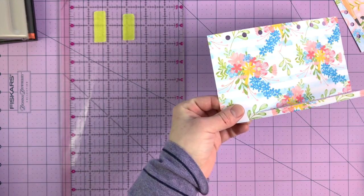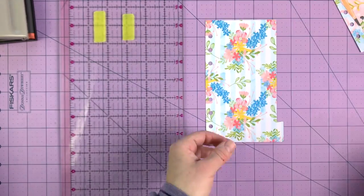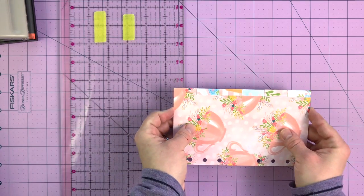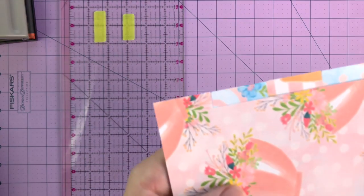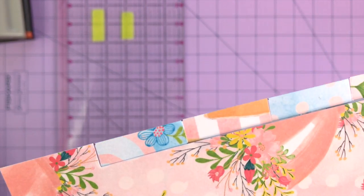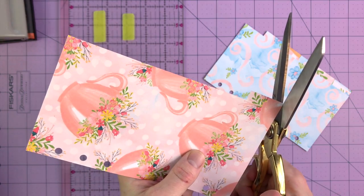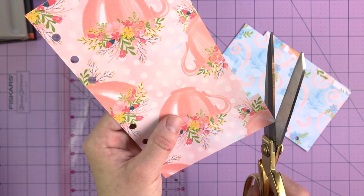It didn't take too long to do all of that. I actually do rounded corners on the tabs of all my dividers — not on the whole divider, but just the tab. See how they all line up almost perfectly? It's because I used one divider as a guide for the next. You can see little tiny black dots where my marks were. I'm going to use scissors to round those corners — I like them to be ever so faintly rounded.